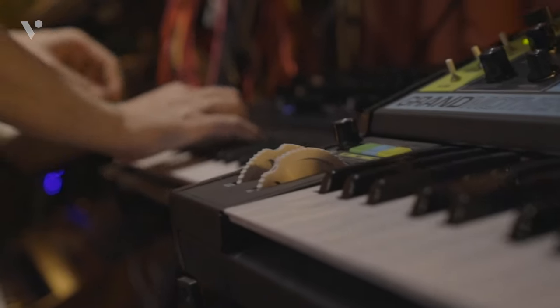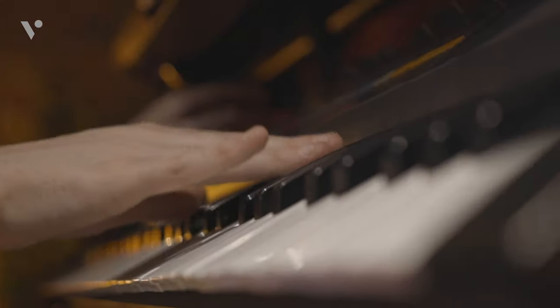Hi, I'm Mele and this is Party Fuel Percussion. I'm here at Virtuoso Studios. This course is all about creating dynamic percussion in your tracks and getting them ready for the club.